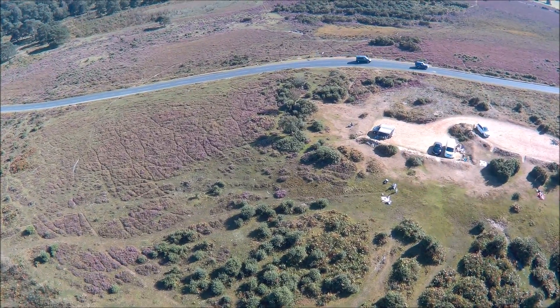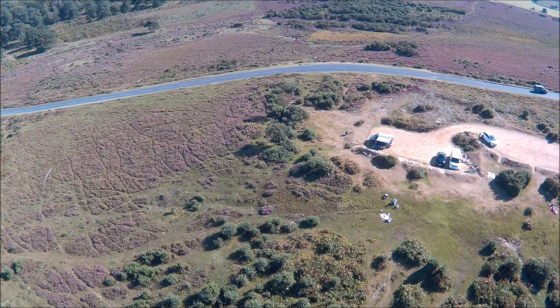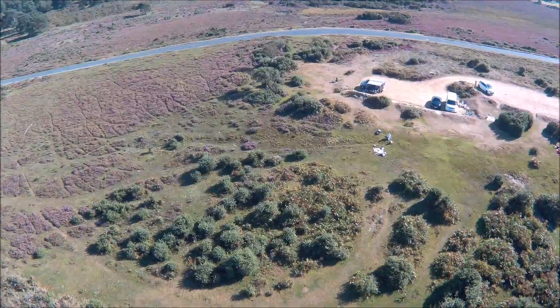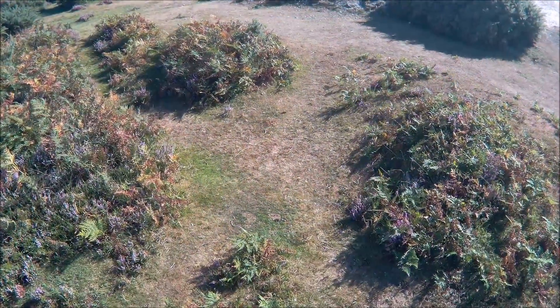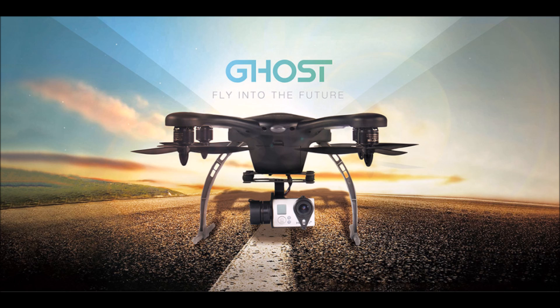Overall, really impressive drone. Compared side-by-side to the Phantom 3, it has longer range, you don't have to carry as much, and I'd argue it has a better camera with 4K footage. The auto landing sequence caps it off nicely. Hope that's been helpful — thanks for watching.